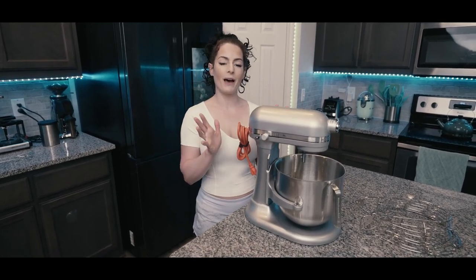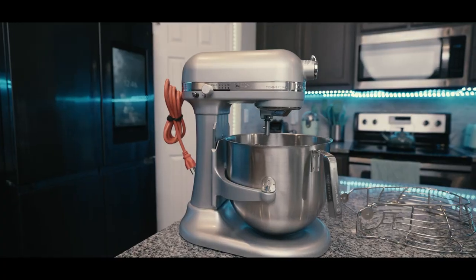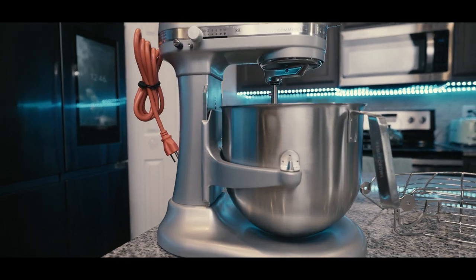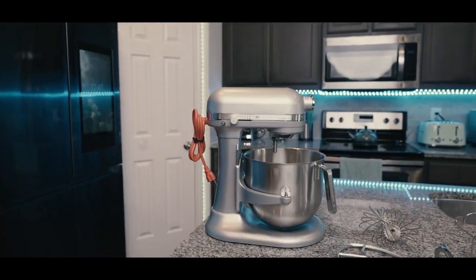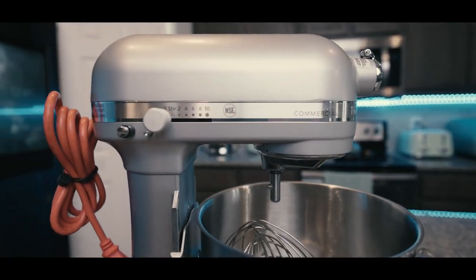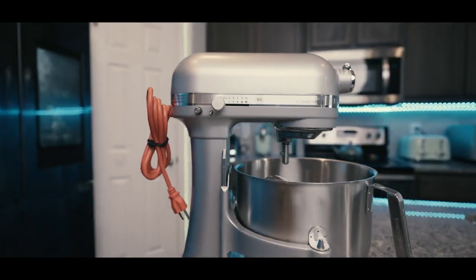My name is Kristina Nici and I'm going to be talking a little bit about the KitchenAid Commercial Grade Mixer. The KitchenAid Commercial Mixer has an eight quart capacity bowl. It is made out of a strong brushed stainless steel, and it actually has 10 different settings. The KitchenAid Commercial Mixer also has a 1.3 horsepower motor.